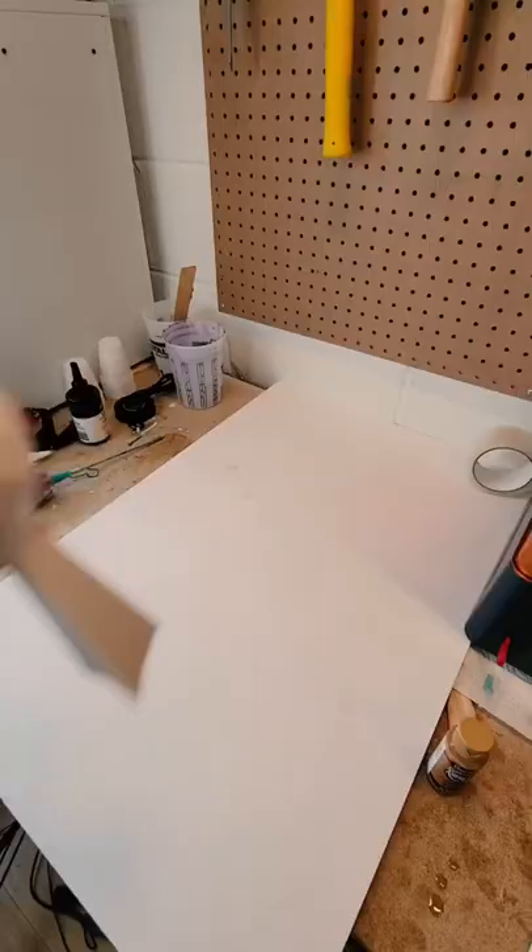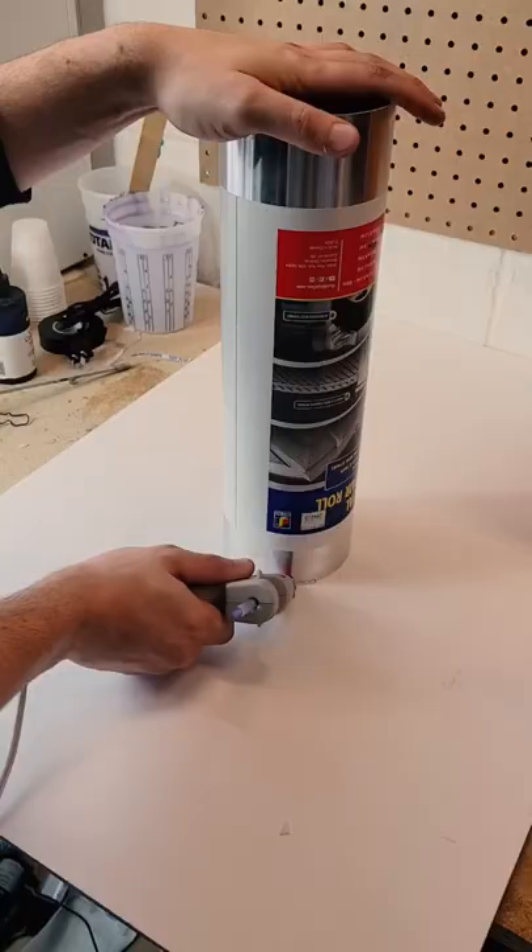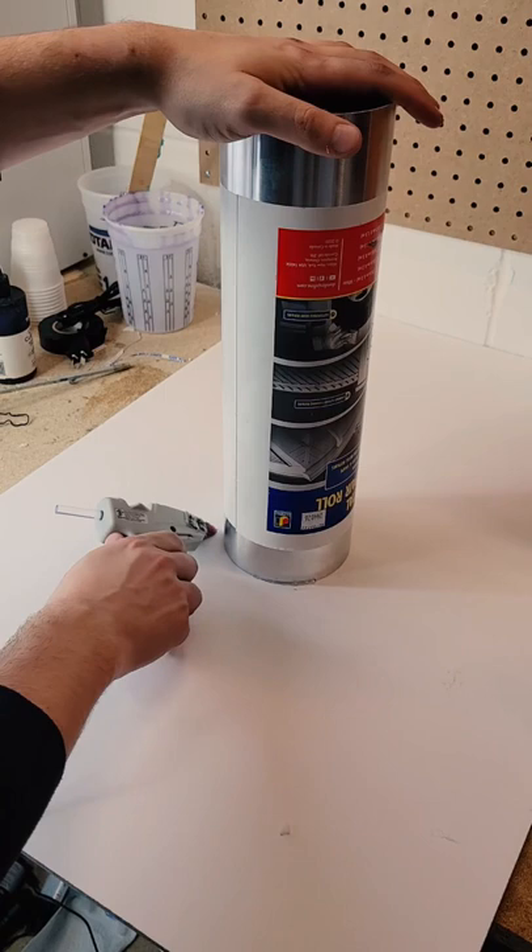After a few coats of that, I let it dry, and now it's time to make our mold. I placed the trophy on some foam core and surrounded it with some metal tubing, making sure the trophy isn't touching any of the sides. Then I use a hot glue gun and seal the entire bottom of the pipe to the foam core, making sure there's no cracks for the silicone to spill out.